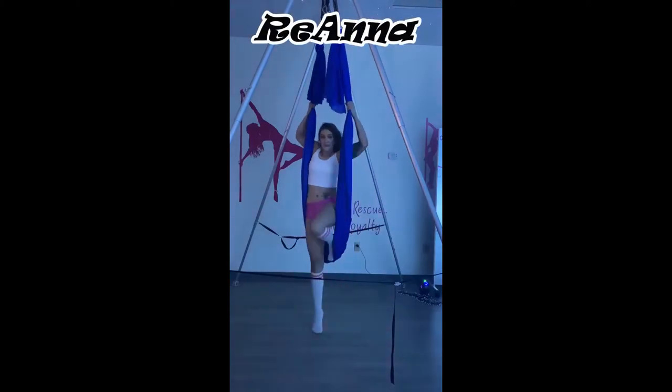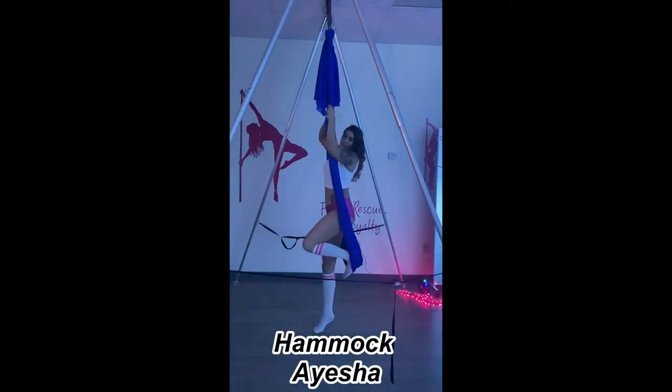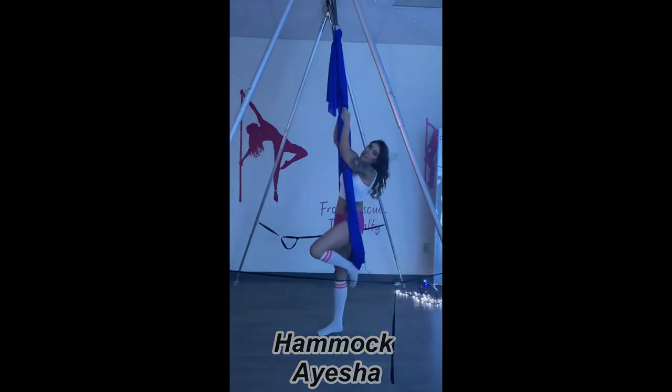I'm ReAnna from Polefiction by Trish. I'm going to show you the Hammock Ayesha. First I will demonstrate it and then I will walk you through it.